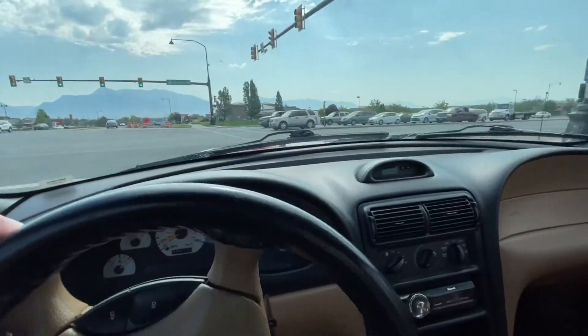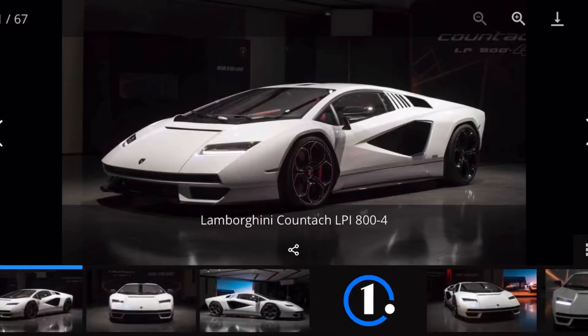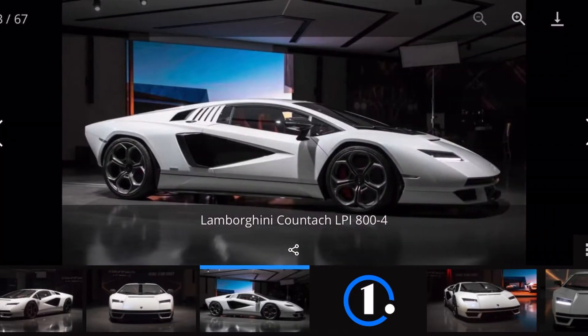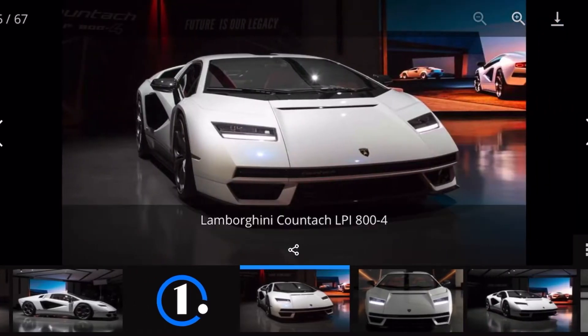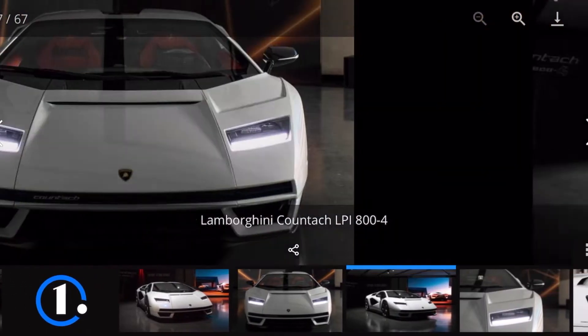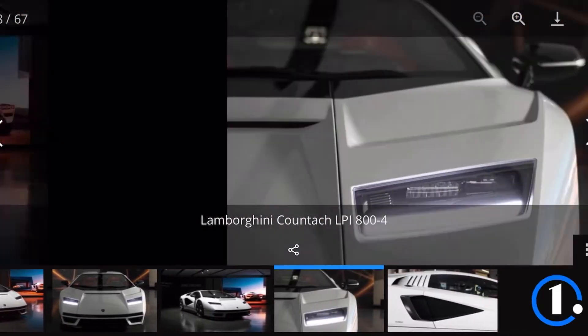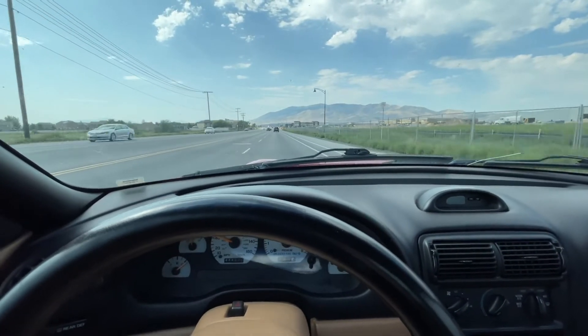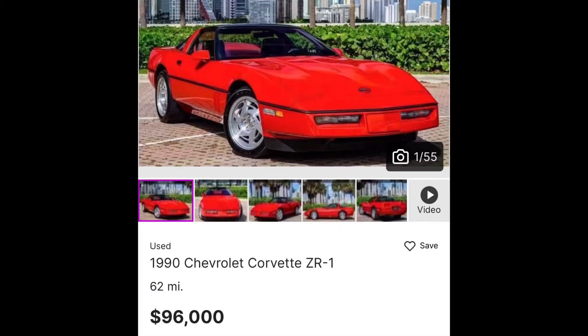All right, now let's get home and do this thing. Have you guys seen the new Countach yet? It looks amazing, I think it turned out really well. I'm pretty bummed that they didn't bring back the pop-up headlights but it's still a really cool car. The original Countach is obviously still way cooler, but as far as tribute cars go I like it. Also check out this 1990 ZR1 that I found on cars.com — it has 62 miles and the asking price is $96,000. That is absolutely crazy in my opinion.